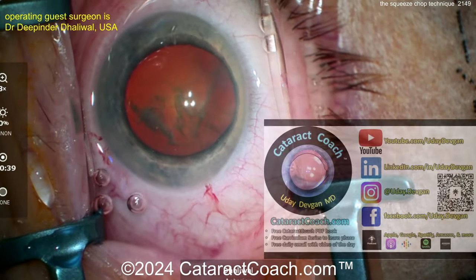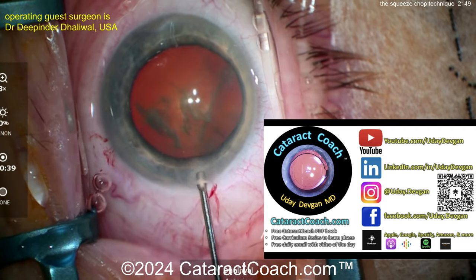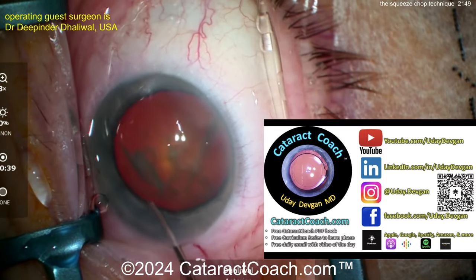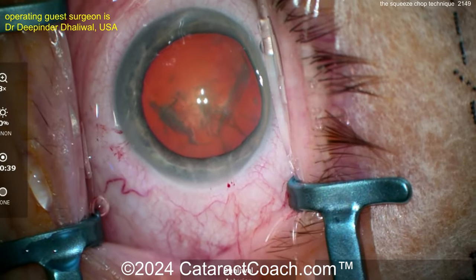Before we get into that, let me tell you about CataractCoach.com — the actual website. There's a full PDF book for free, a 25-part curriculum series on how to learn cataract surgery, and of course a link to the podcast. Check it out — I promise you'll learn a lot, and it's free.